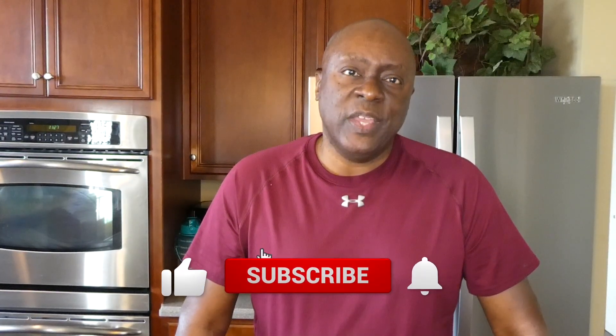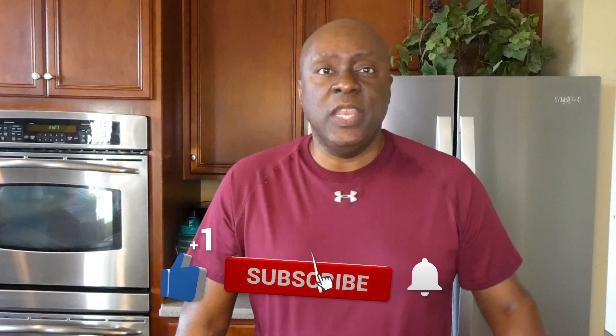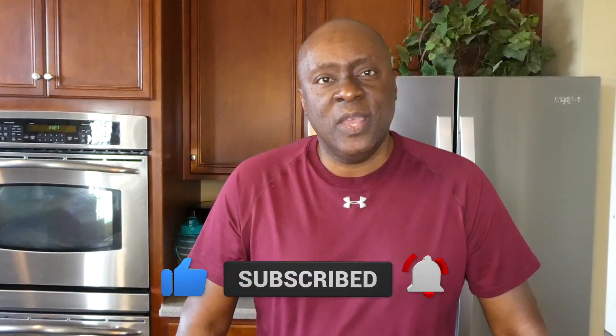Before I get going, don't forget to like, subscribe, and ring the notification bell for my videos. Any interactions you have with my videos — likes, subscribes, hitting the notification bell — all of that helps the YouTube algorithm recommend my videos to others. The more people like and subscribe, the more people YouTube will offer it to.